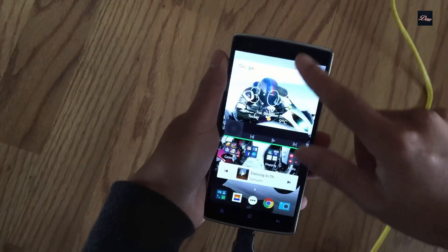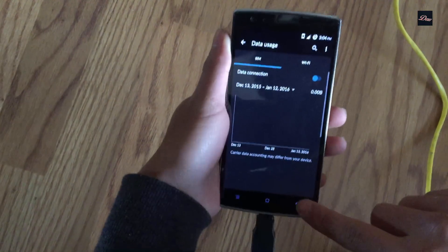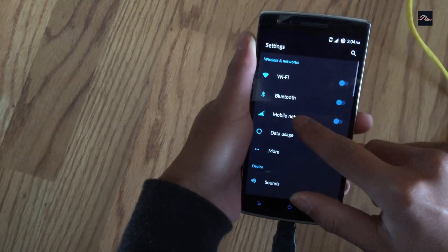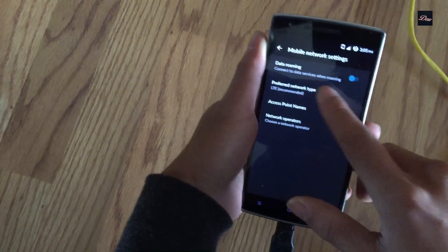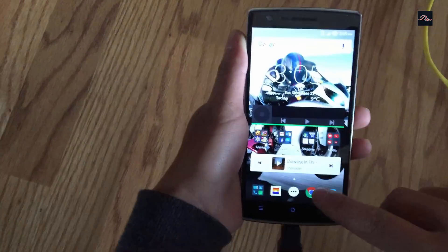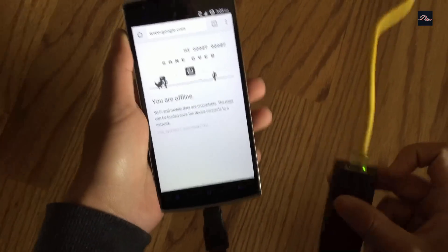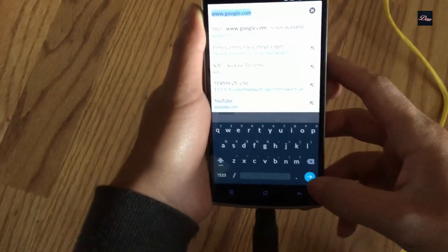I'm also going to show you that my phone's mobile data is off — there is no data connected to it. So let me go to mobile settings: data roaming is off, and my Wi-Fi is also turned off. Now if I go to the browser, the light is blinking, which means that I'm connected.